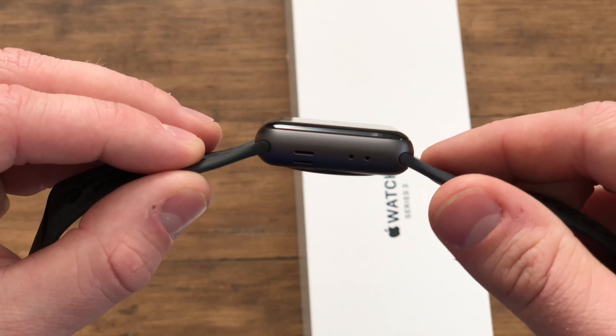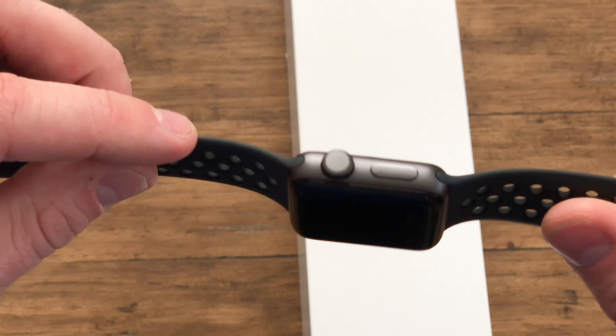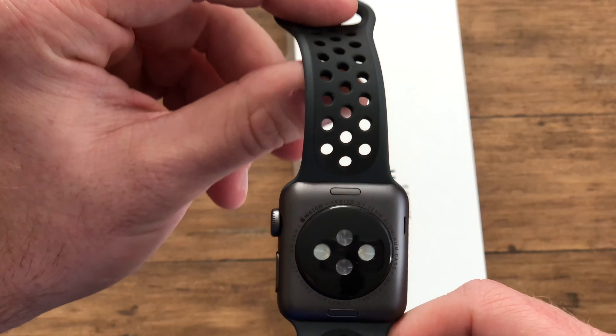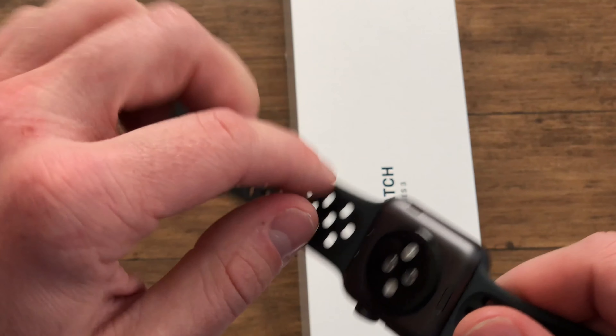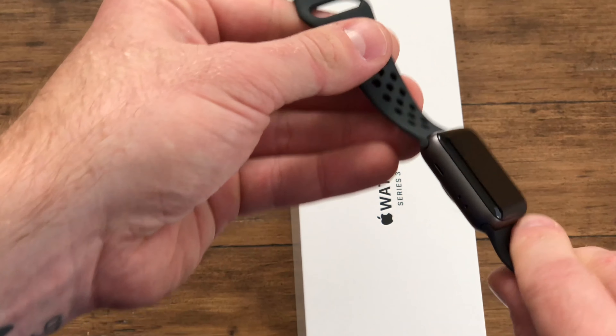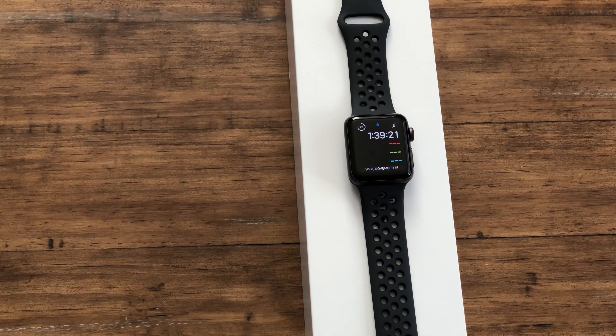The LTE did change the size of the watch very slightly — honestly I didn't even notice. The thickness changed a little because it has the new altimeter as well as the LTE chip. This is the GPS-only version, meaning if I go for a run it tracks my route and gives me a breakdown. The new watch also has a little more storage and a slightly better chipset, so it's going to be a bit faster than the Series 1.